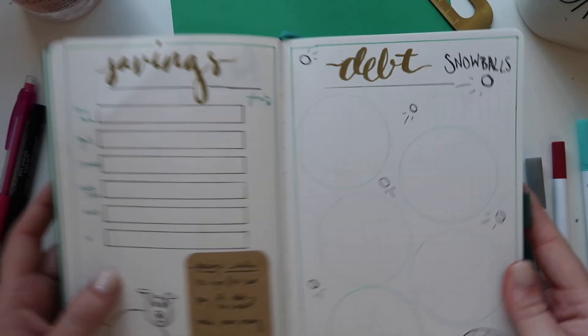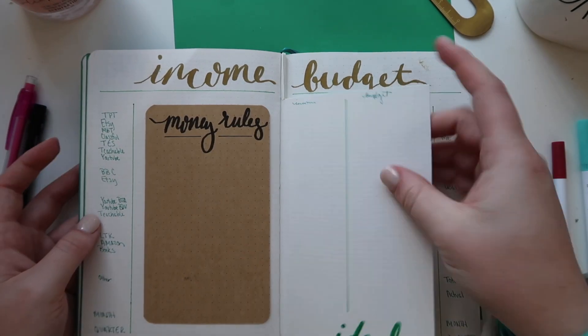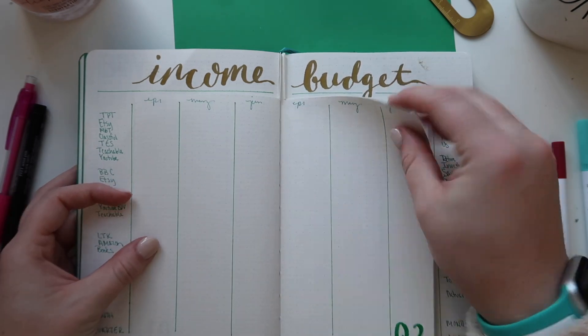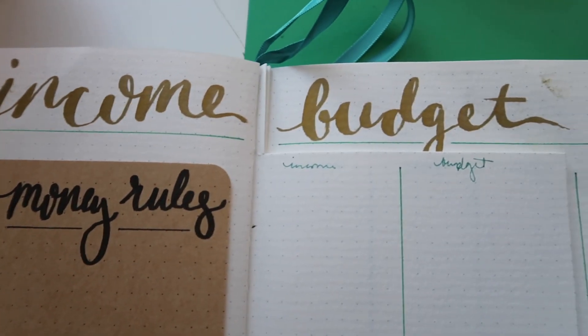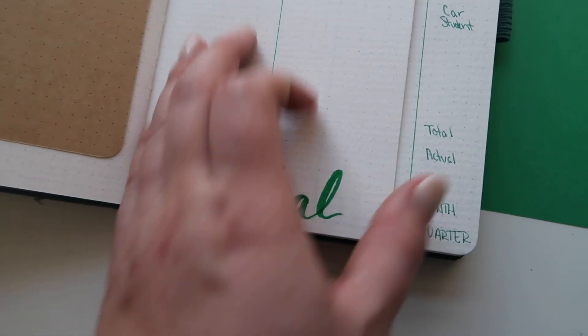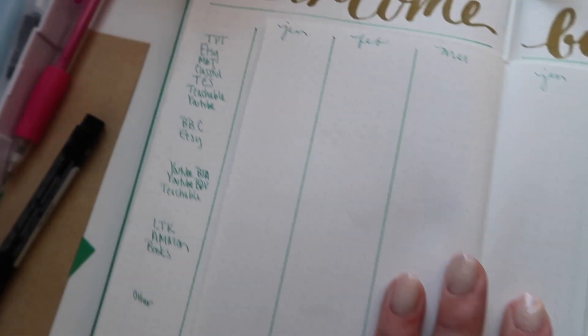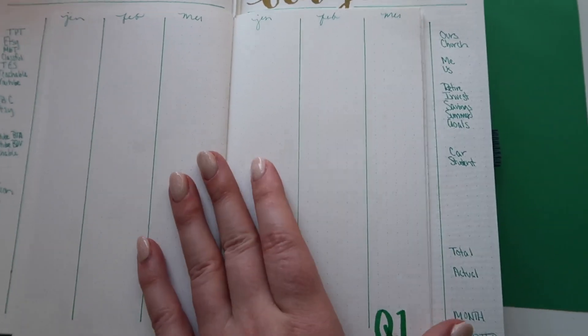It's a really simple little tracker to keep track of what's going on — savings on one side and debt on the other. Here are all those financial spreads together, hopefully to help me keep much better track of everything on top of everything this year. I would love to know how you keep track of your money and any budgeting tips you have for me, so leave those down below in the comments and I'll see you next time, bye!